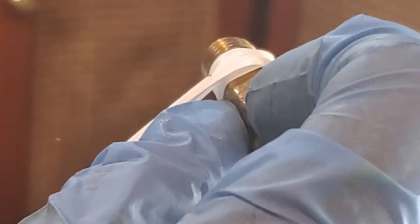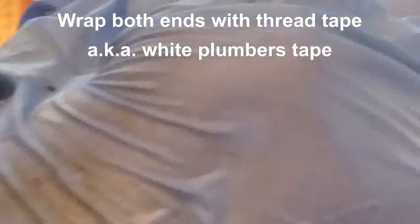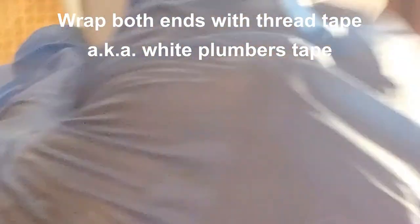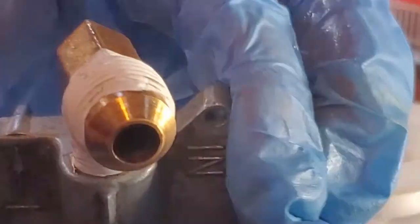Now tighten it up — keep your spool closer or you get too far away and you've got no tension. Go all the way down to the bottom of the threads. Go back up on the knurl. Just want to put it hand-tight, a little tighter, because you have to adjust it to fit on the pipe.